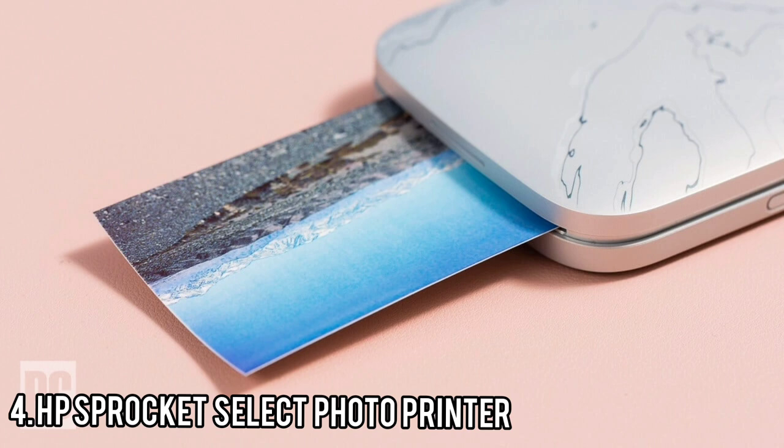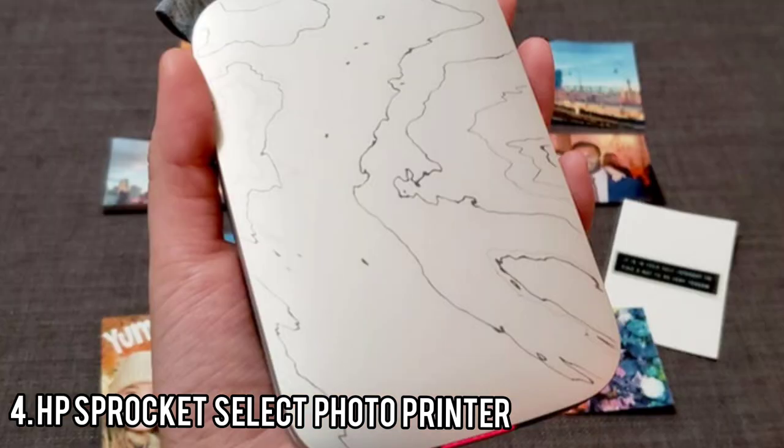The Sprocket Select app offers a few other extras. You can edit photos from within the app and add stickers and other flourishes. More intriguing, if gimmicky, is a feature called Reveal. When you scan a print that was made with Reveal enabled, then view the print through your phone's camera from the Sprocket app, it will reveal information such as a thumbnail grid of photos you took at around the same time.